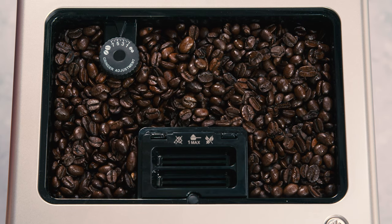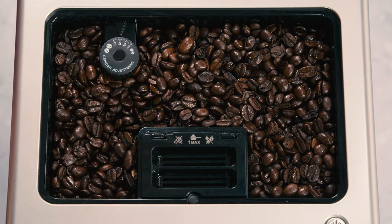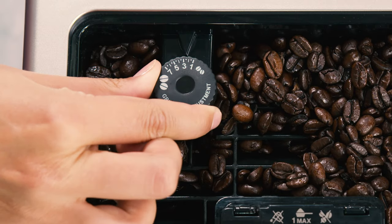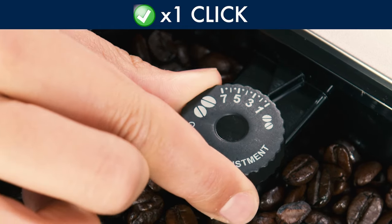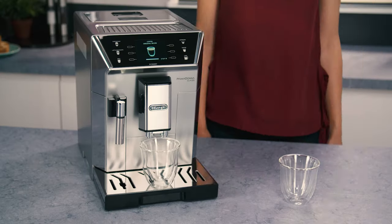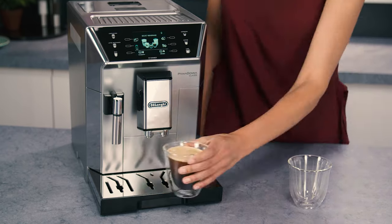If the coffee is delivered too slowly or not at all, turn one click clockwise towards 7. For a fuller bodied, creamier coffee, turn one click anti-clockwise towards 1. Do not turn more than one click at a time, otherwise the coffee could be delivered a drop at a time. These adjustments will only be evident after at least two cups of coffee have been delivered.